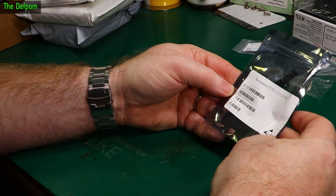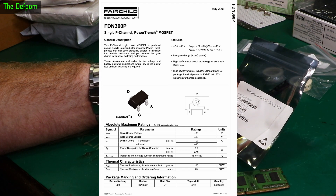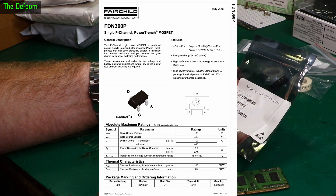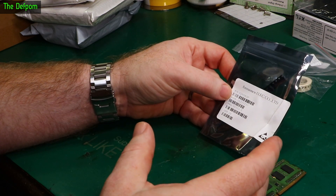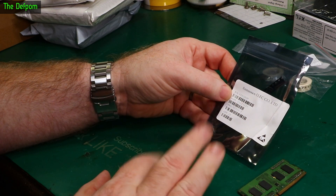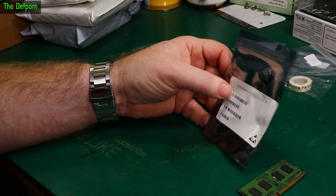What's this? FDN360P SOT-23. I've got no idea what these are either. I can't blame a late night drinking session because I don't really drink that much. I guess I'll have to figure it out.